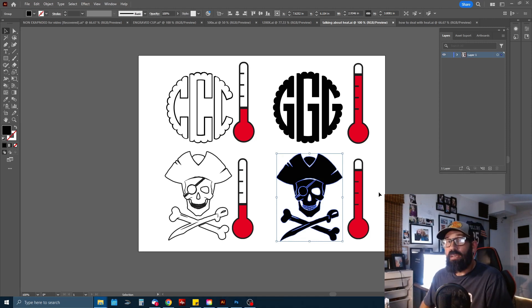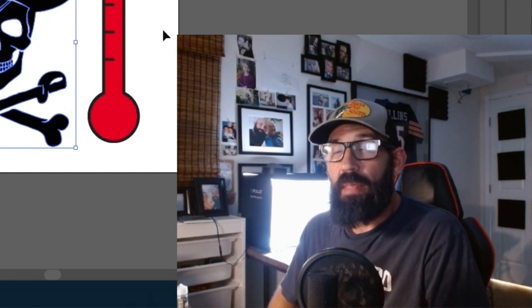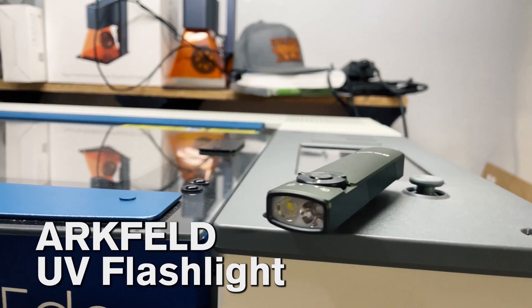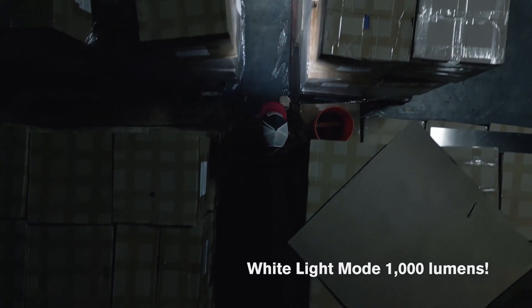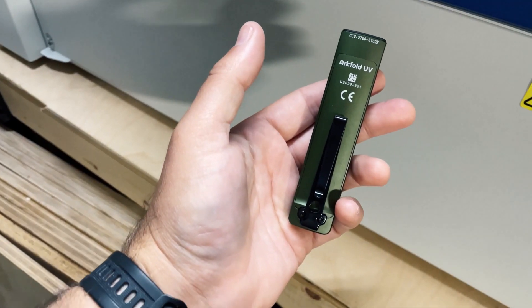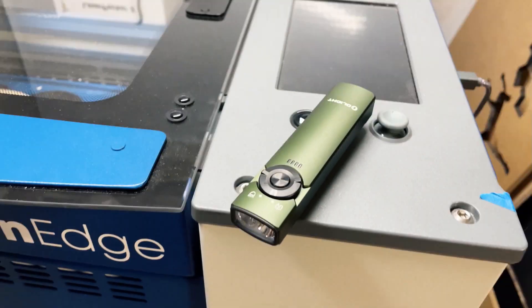Before we get into how to deal with heat on thin glass, let's take a second and talk about OLight, the sponsor of this video. They make one of the coolest flashlights I've ever seen. Introducing the Arkfeld UV flashlight — your gateway to a whole new level of discovery. Whether you're a professional or an adventure seeker, the Arkfeld UV flashlight is here to illuminate your path.